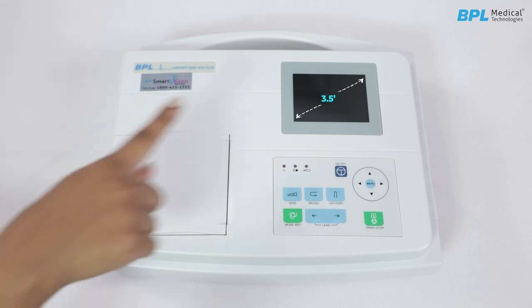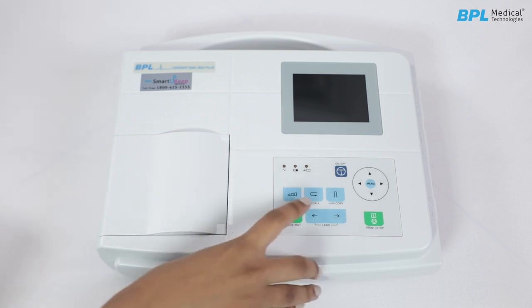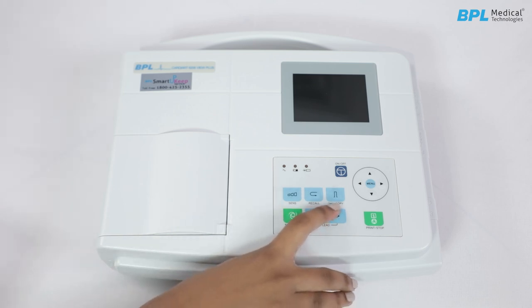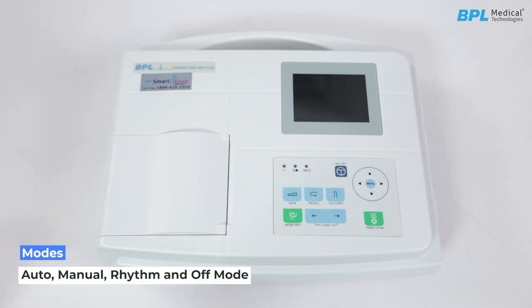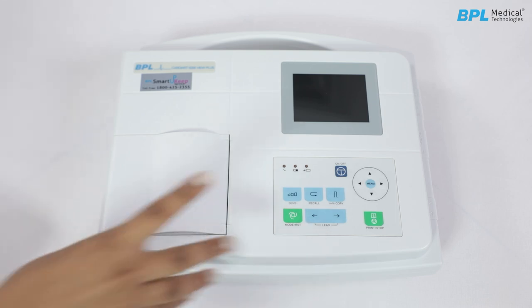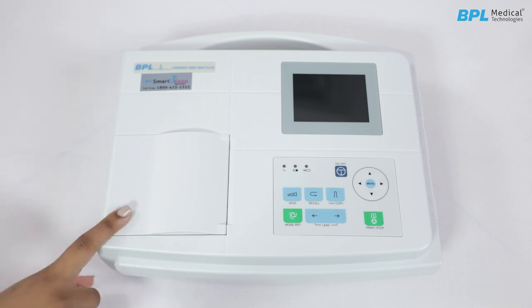At the top panel, there is a 3.5-inch LCD screen. Sensitivity key to adjust the gain. Recall key to review patient files saved in the recall window. 1 millivolt or copy key — under manual mode, records the 1 millivolt calibration pulse during recording; under auto mode when the LCD prompts copy, use this key to recall the previously recorded ECG. Mode or reset key to select recording mode: auto, manual, rhythm or off. Lead switch key to switch between leads during manual mode. Print or stop key, menu with the navigation key, and a paper compartment on the left.